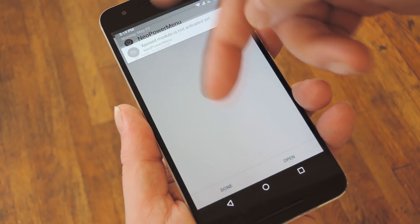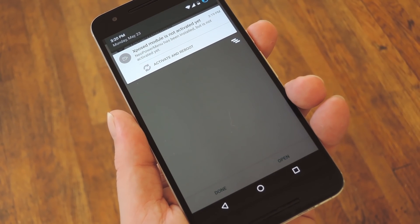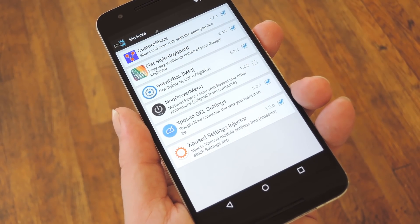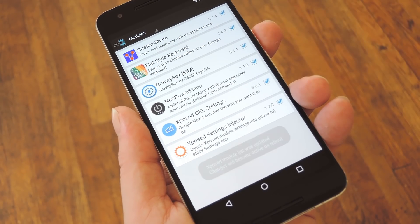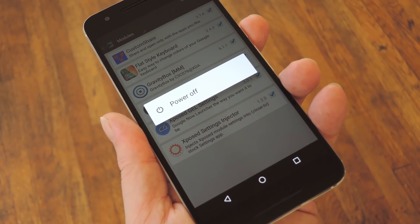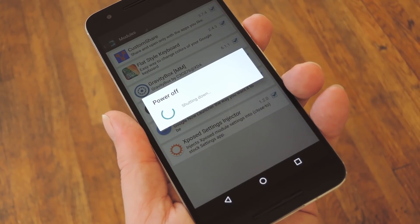Tap Install on this screen. When that's finished, you'll get a notification from Xposed telling you that the module hasn't been activated yet, and that a reboot is needed. So tap this notification, then on the following screen, tick the box next to the newly installed module. At this point, you'll need to reboot your phone to wrap things up.